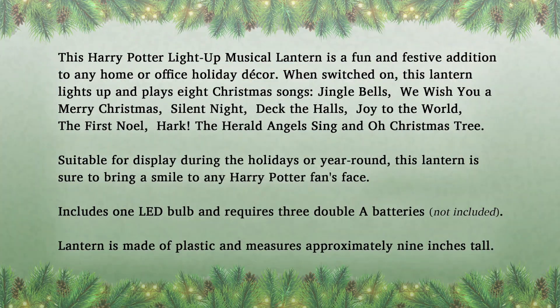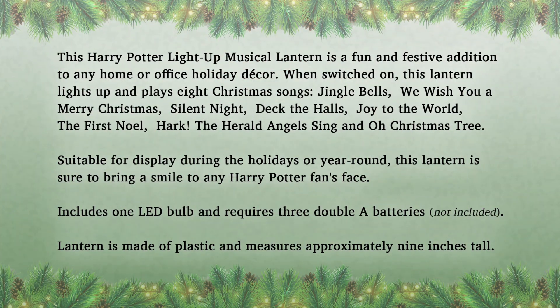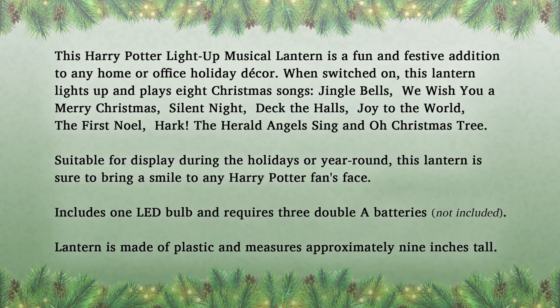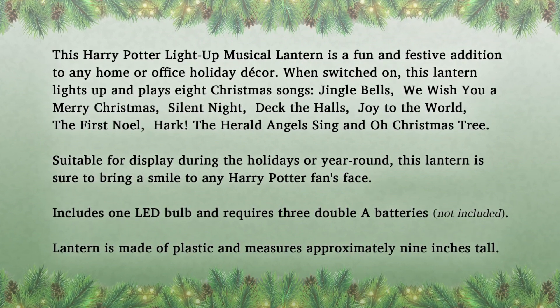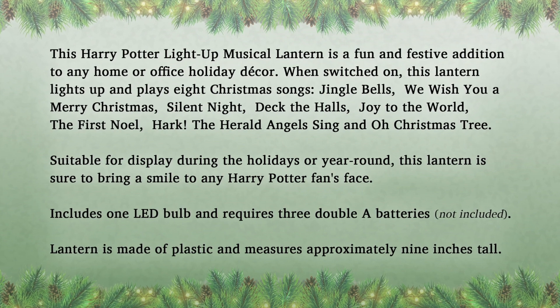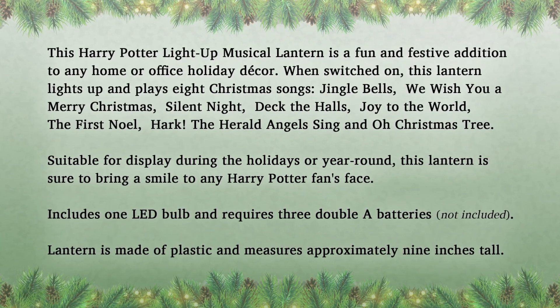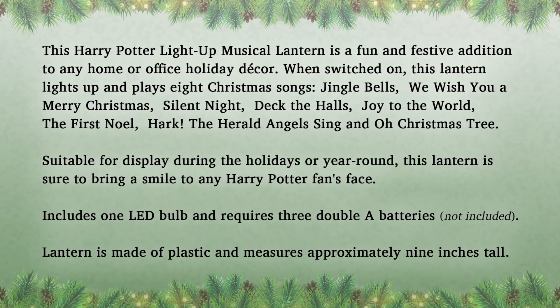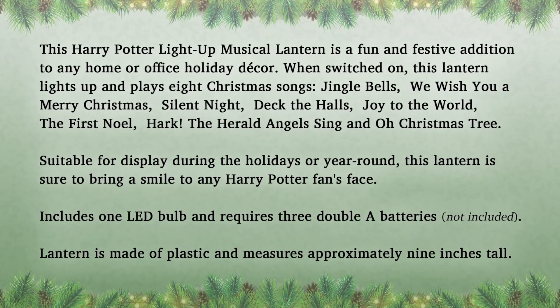The information on this lantern from Kurt S. Adler is as follows. This Harry Potter Light Up Musical Lantern is a fun and festive addition to any home or office holiday decor. When switched on, this lantern lights up and plays eight Christmas songs: Jingle Bells, We Wish You a Merry Christmas, Silent Night, Deck the Halls, Joy to the World, The First Noel, Hark the Herald Angels Sing, and Oh Christmas Tree.